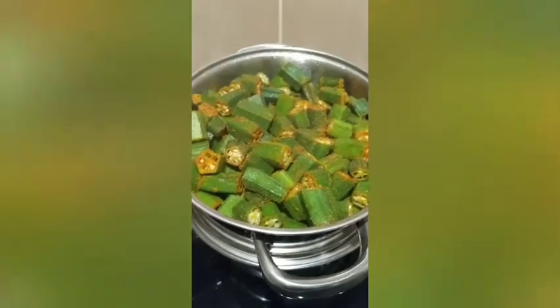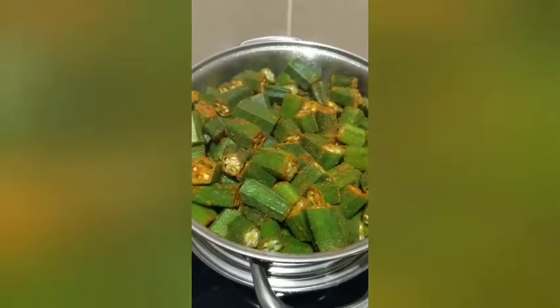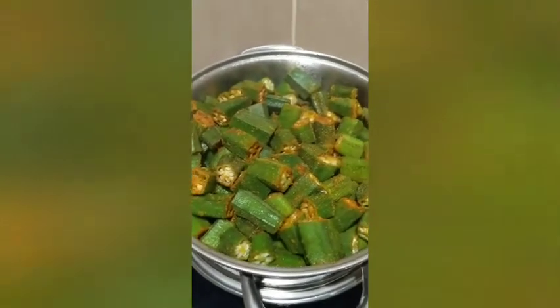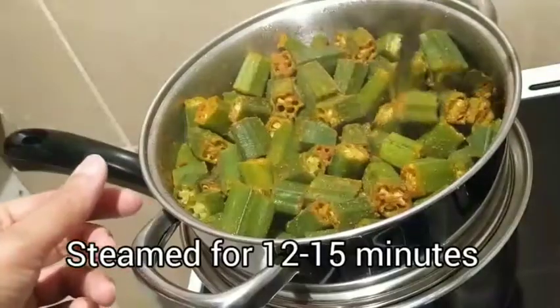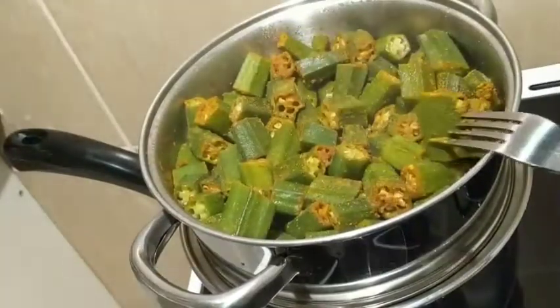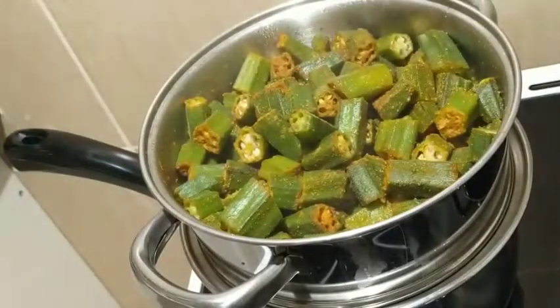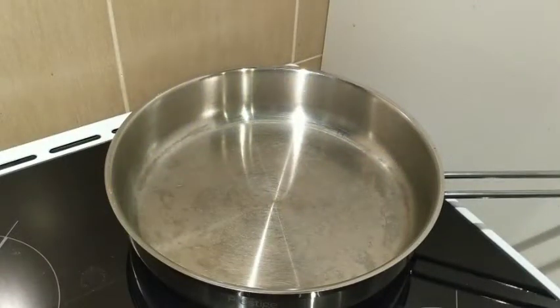Look at how the bhindi is steaming — it's turning bright green in color and giving off a lovely bhindi masala fragrance. After about seven or eight minutes, the bhindi is not yet ready so keep it on steam for a few more minutes. Once it goes through a fork easily and looks cooked, turn off the gas and take it off.